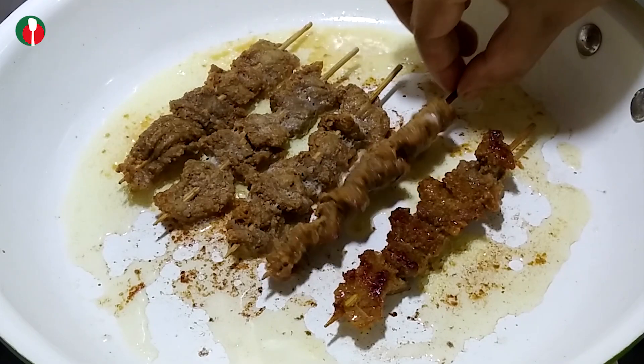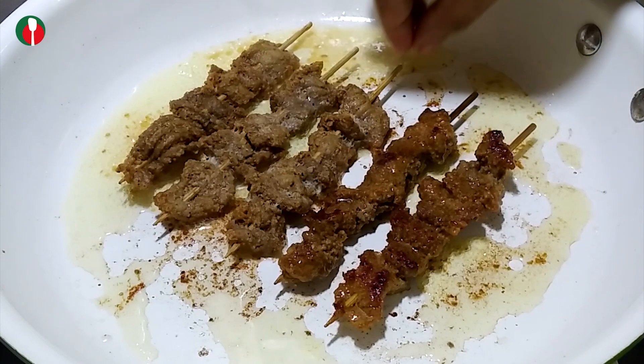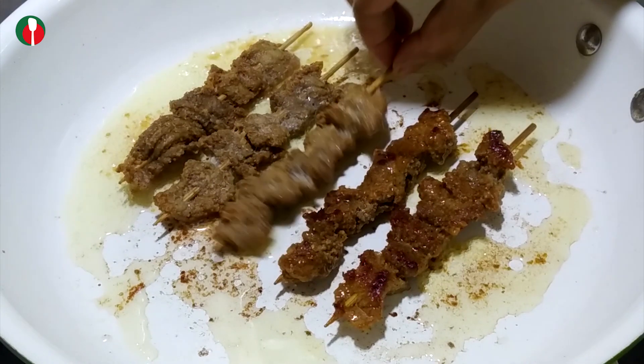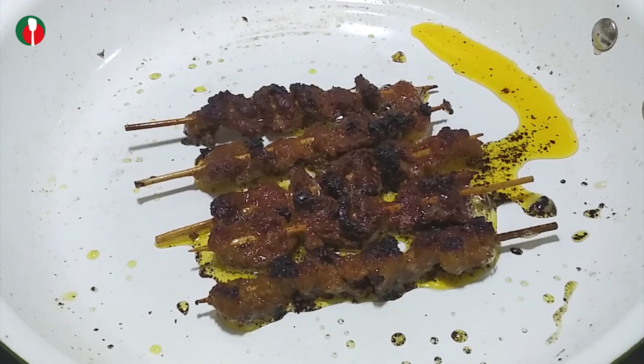Asalaamu alaikum everyone! Welcome to the Good Food Recipe channel. Here is the recipe for the cake. If you want to show the cake, you will have to get less of the cake.